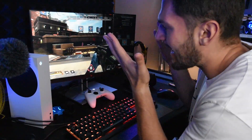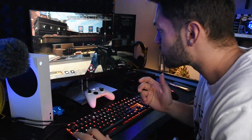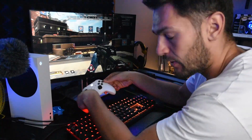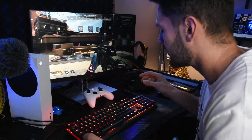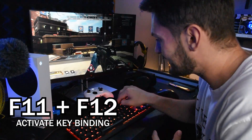Here for example in Apex Legends, which we have open right now, it doesn't crouch with the Control button for some reason. I know that on the controller it crouches with the B button, so we're going to bind it to crouch with Control. I'm going to press F11 and F12 at the same time.